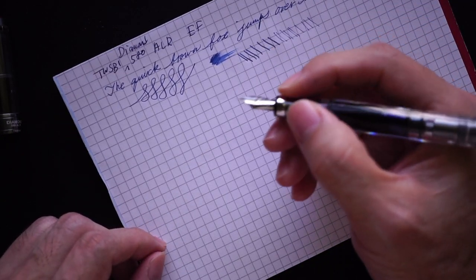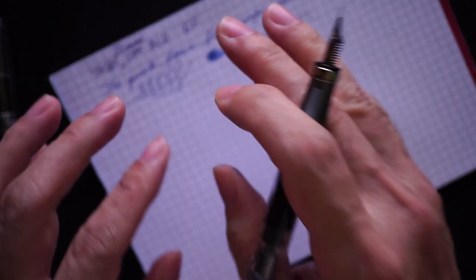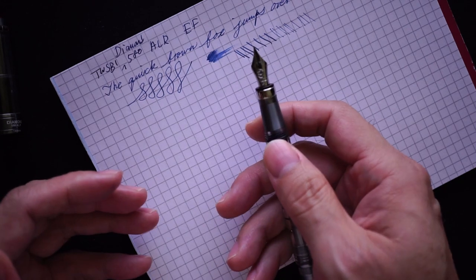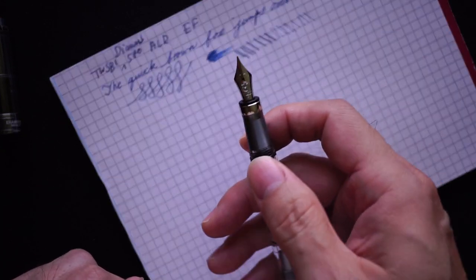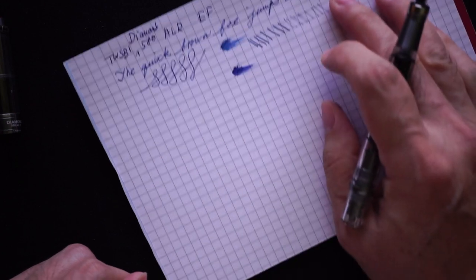Most of the times when I get a Twisbi — I have like five or six Twisbi pens — you might have to do a tiny bit of tine alignment to get the pen to write well, but it's pretty easy to do. If you're interested I can do a follow-up video on how to do that. Once you do it, you should end up with a pretty smooth nib with a tiny bit of feedback.